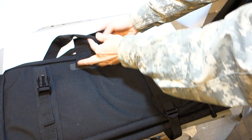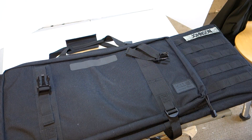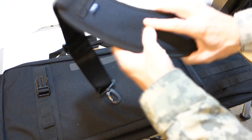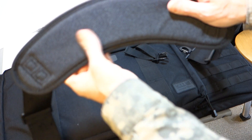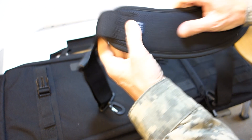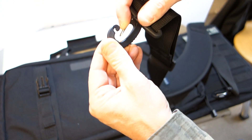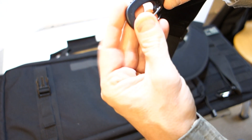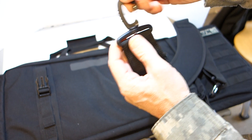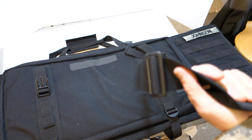We have a velcro grab carry handle here, and it also comes with a shoulder strap. The inside of the shoulder strap has anti-skid material so it won't slide off your shoulder easily. There's not a lot of padding in it but it's suitable for its purpose. The ends are plastic with metal swivel clips, and I'm assuming they use the same high-quality plastic as the other connectors on the bag.